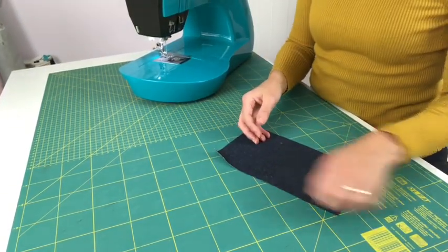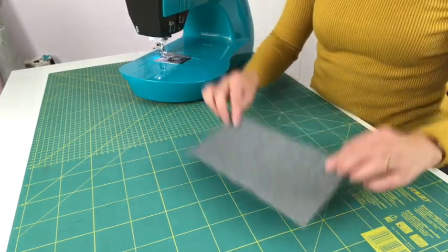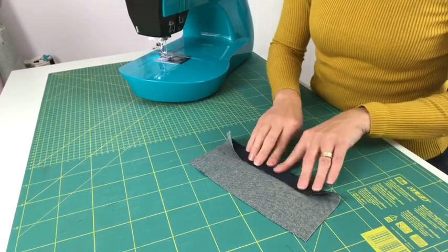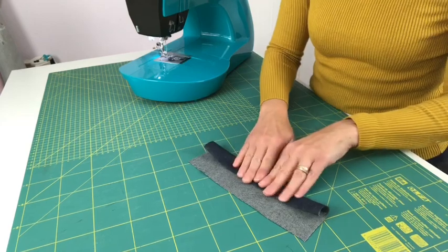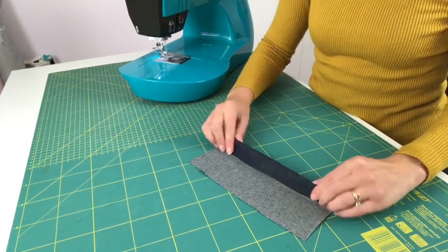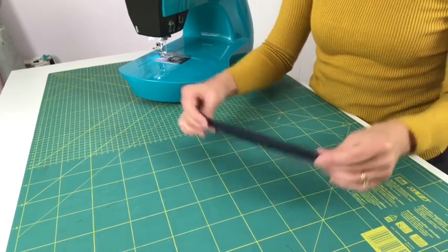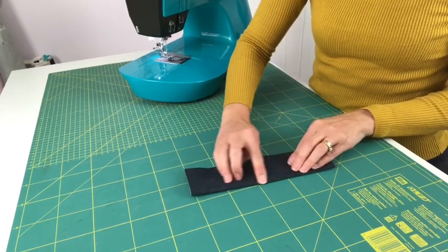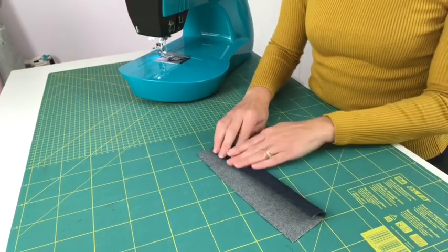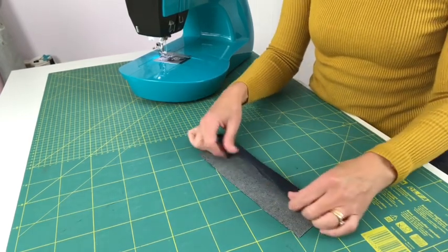It does take a bit of practice and there's a little technique to it — you can't just pop it under and it does it. First, you want to get the bottom of whatever you're hemming and do a double hem: fold up your hem once and then again, enclosing the raw edge so you can't see it. Iron this in so that hem is nice and flat and it's not going to move around as you're sewing.